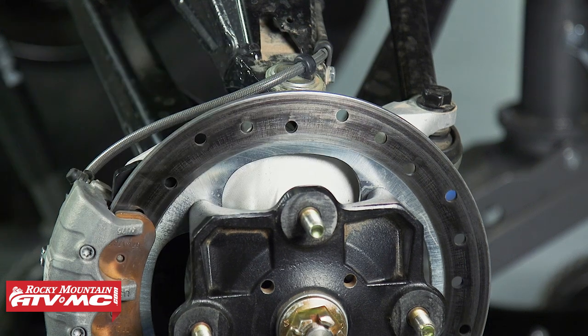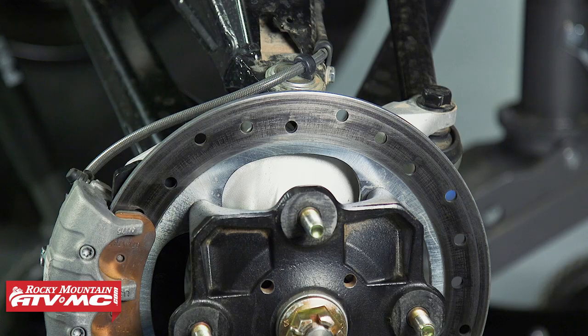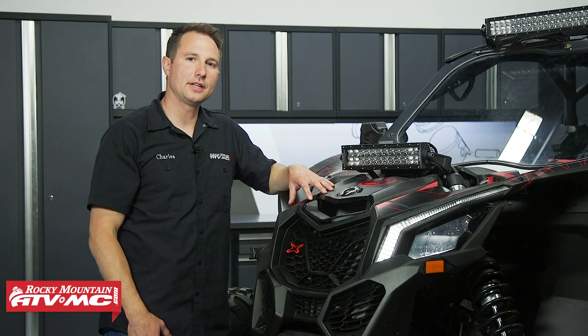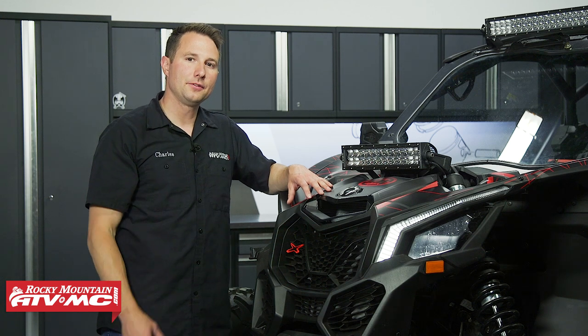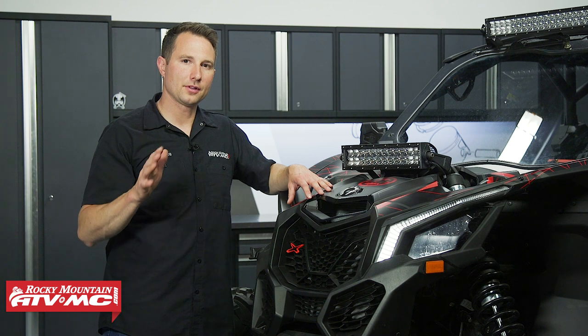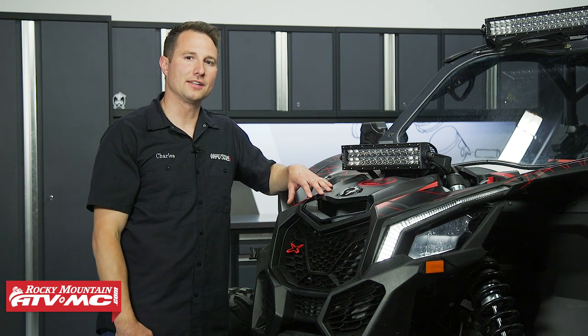You can repeat these same steps on the other side as well as for the rear brakes. Then go ahead and reinstall your wheel and lower the machine back onto the ground. Once the machine's on the ground, make sure you pump up your brakes because the pistons need to push those brake pads next to the rotor. Changing the brake pads on your Can-Am X3 really is that easy. If you need the brake pads or any other parts for your machine, check out our website. Subscribe to our channel for more helpful content. Thanks for watching.